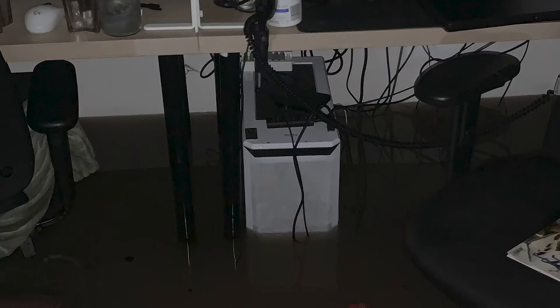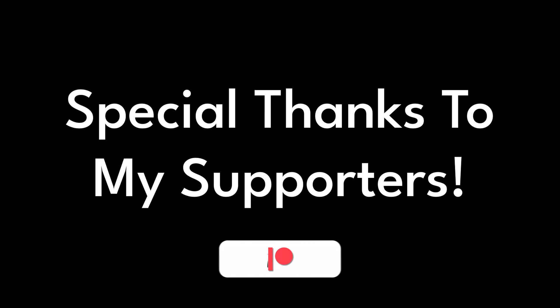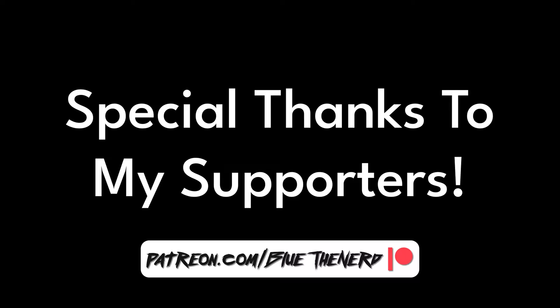The PC was totally destroyed in the flood. I sold all of the components from that PC as parts on eBay, stated in the description that I couldn't guarantee any of them would work, stated what happened, everything. I didn't just sell my PC as functional. Special thank you to my YouTube members and patrons for supporting the channel and supporting my content.